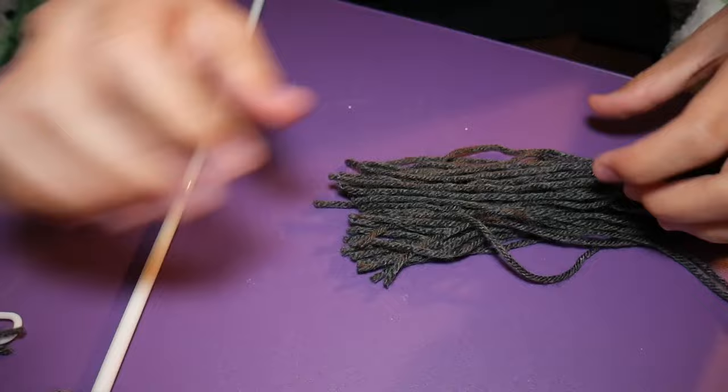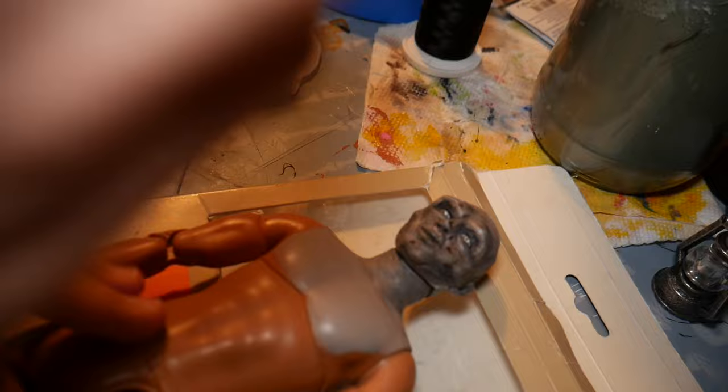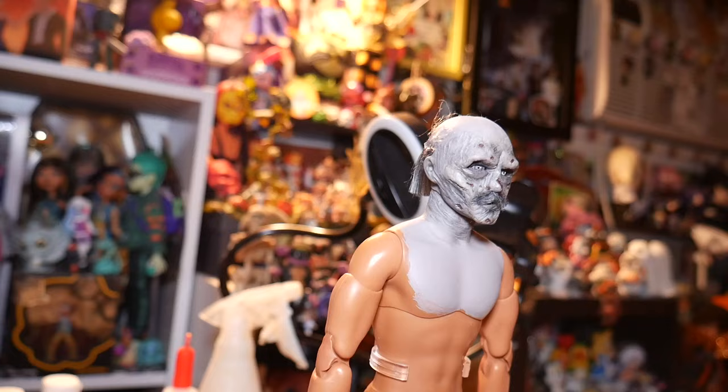Then for his mustache and hair, I used some brushed-out yarn wefts that I created by wrapping some yarn around a coat hanger, brushing it out, and straightening it with a flat iron. Then I glued it on his face with some fabric tack glue and trimmed it. Then for his hair I glued it on with some hot glue and then also gave it a style.